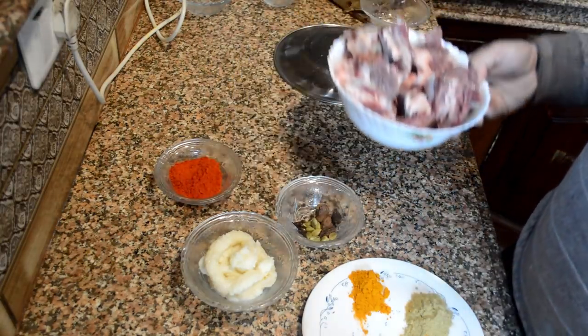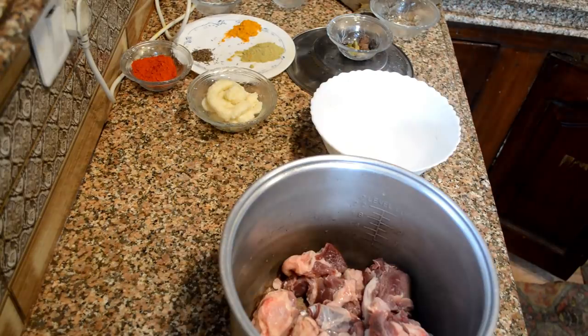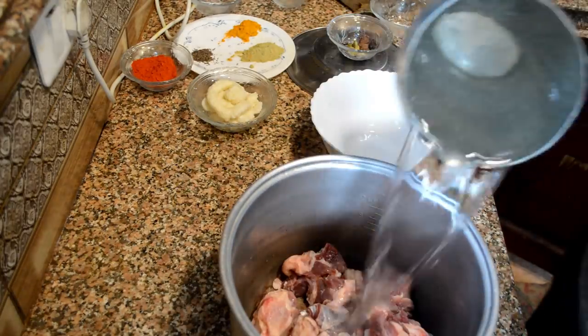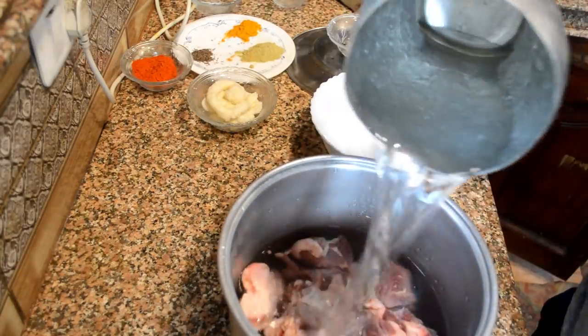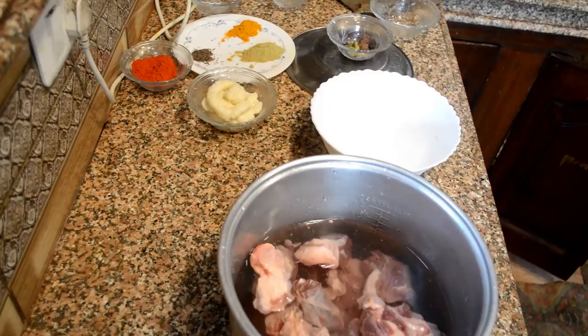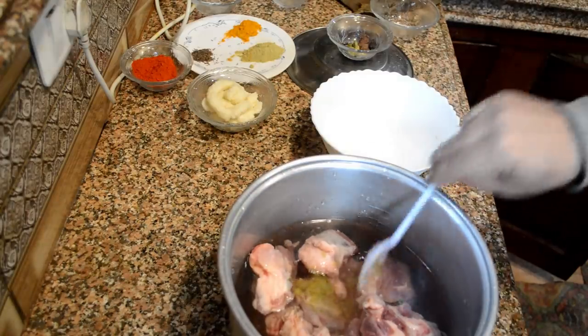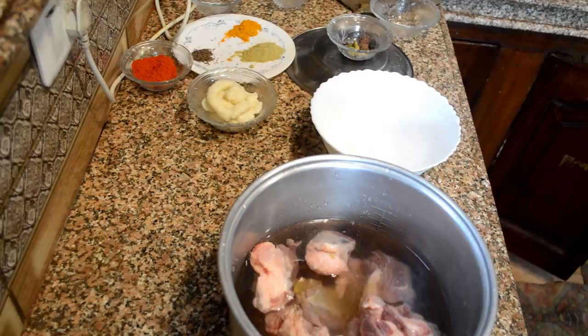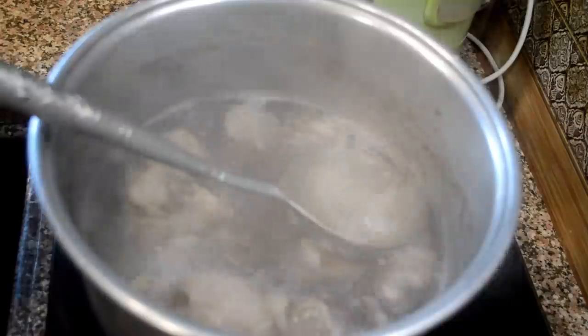We use a kilogram of mutton. First, we will place the mutton in a vessel and pour some water over it. Then I add two tablespoons of ginger garlic paste. I place it on a burner and wait for the mutton and the water to boil. You can see it is boiling now and I am removing the scum from it.